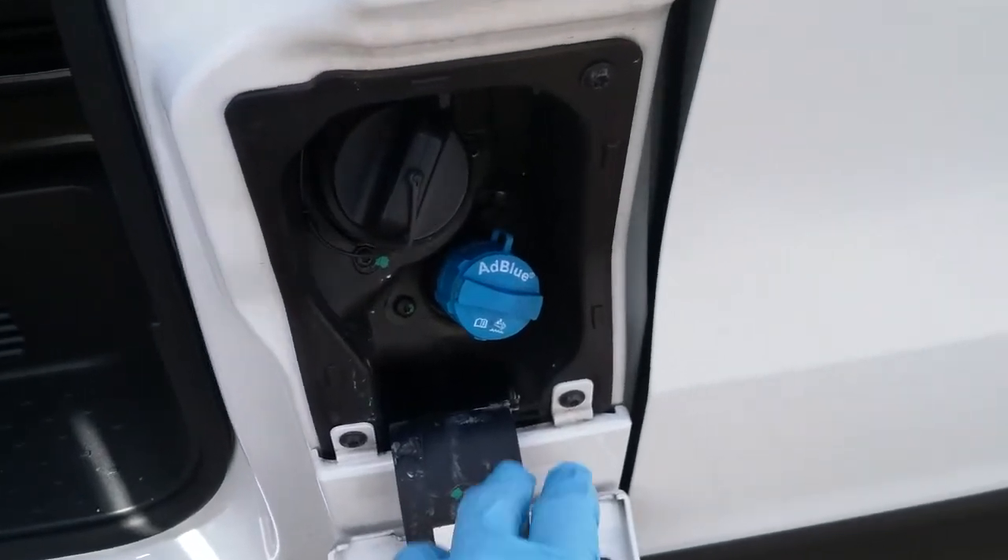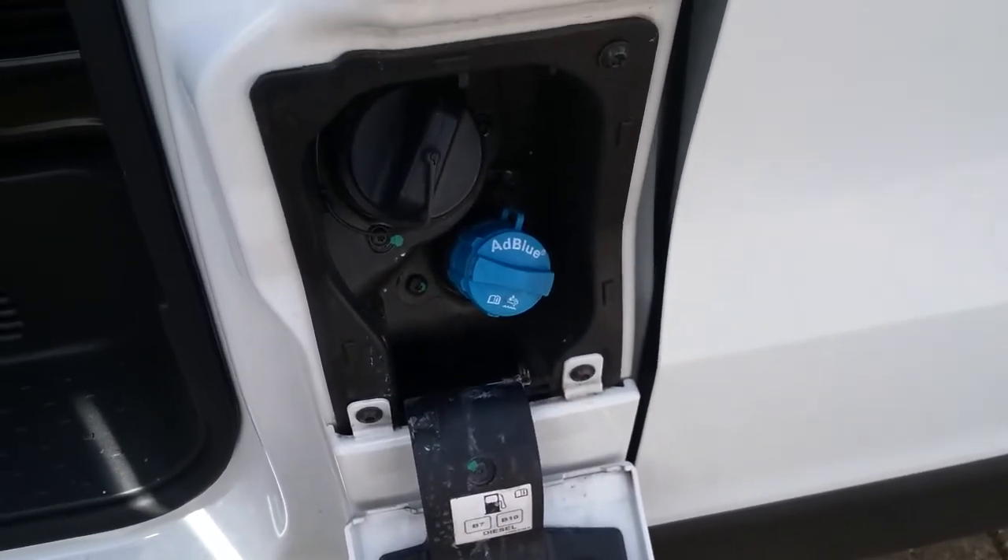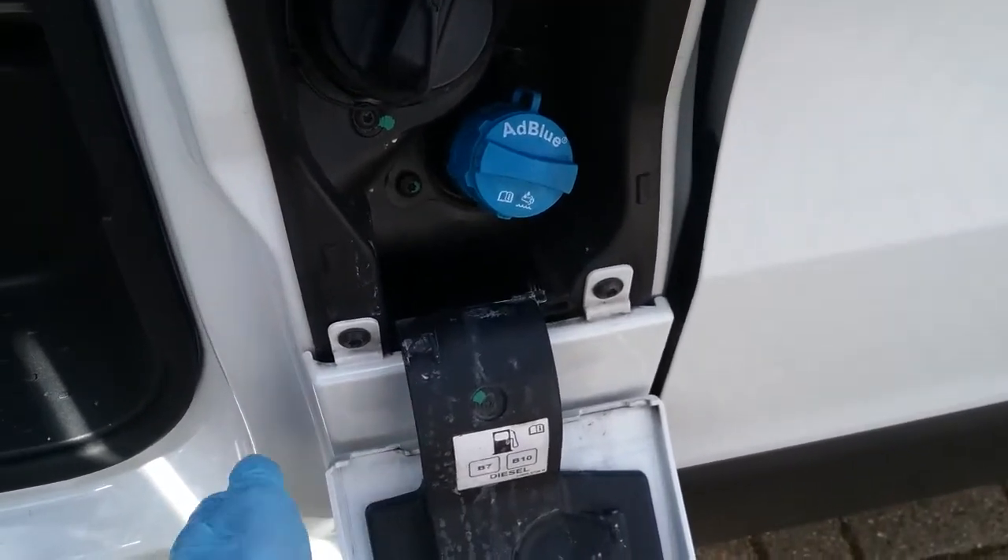Diesel fill is just here, and then AdBlue top-up just here. It will let you know on the dashboard when your AdBlue needs topping up.